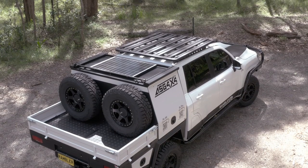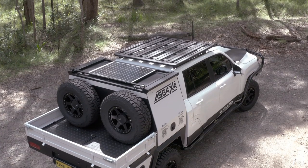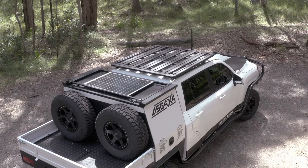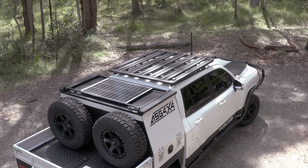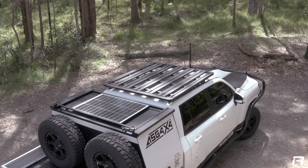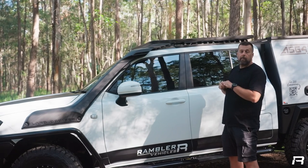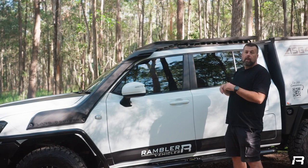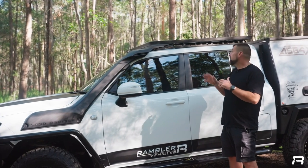On top of the vehicle, we've gone with the Rhino Pioneer platform and the Rhino backbone. Much like the 200, the backbone does have to be modified for this. This is the first one we've done, so there will be revisions in the design, but overall we're really happy — we've retained plenty of storage on the roof, with mounting points for things like MaxTrax, awnings, and shovels.